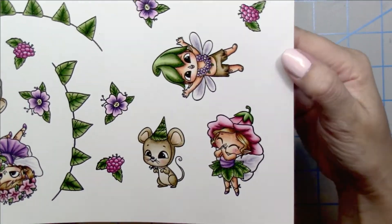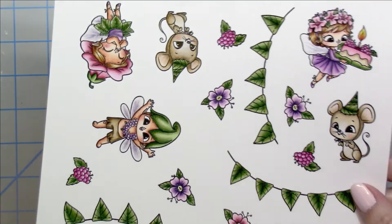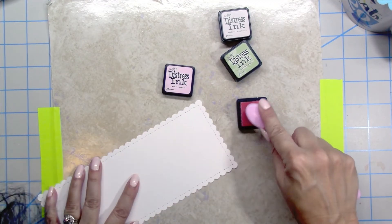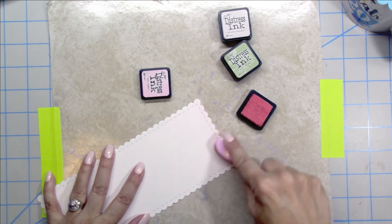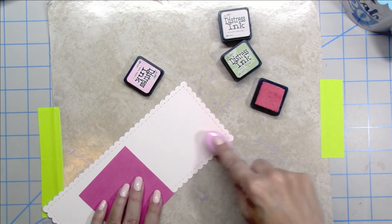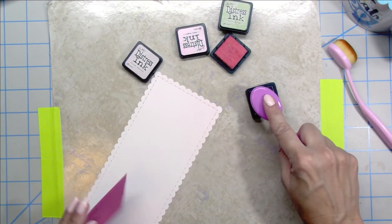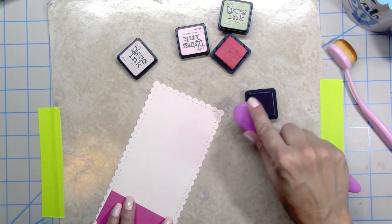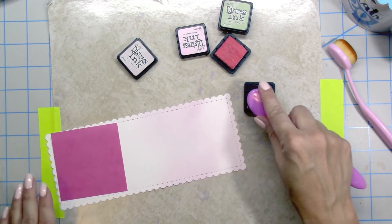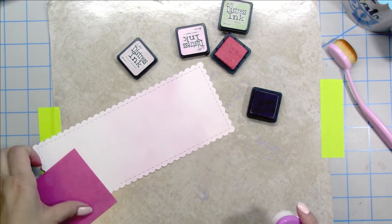Here are my finished colored images and I think they turned out so cute. I used my Scan N Cut to cut the images out. For my card panel I'm using a slimline die with a scalloped edge, and distress inks with my soft blending brush to blend out three different colors. I start with Spun Sugar to get a nice first layer at the very top, going very light. I'm using Bristol Smooth cardstock, which really helps with the blending. The second color is Milled Lavender, so I'm blending the pink into the lavender.